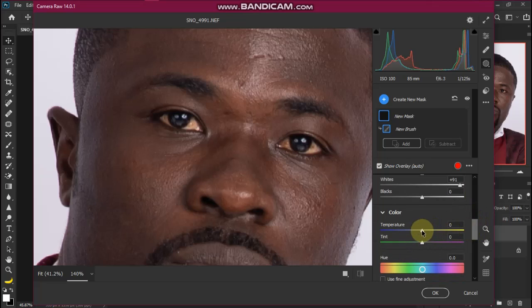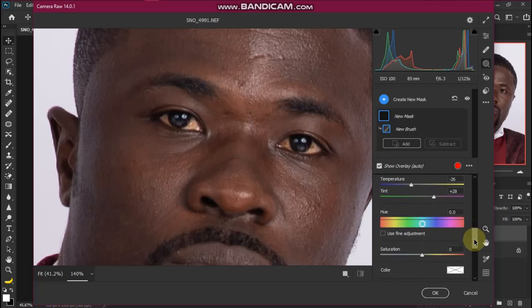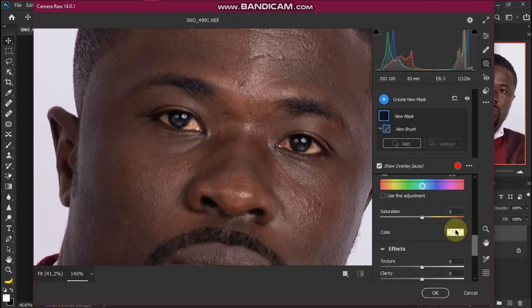Now go down to Tint and Temperature. Slide the Temperature towards the blue a little, and slide the Tint to the right. Then scroll down again until you find Saturation.